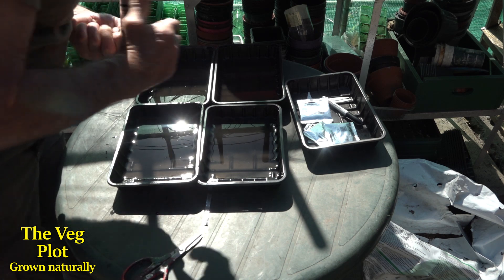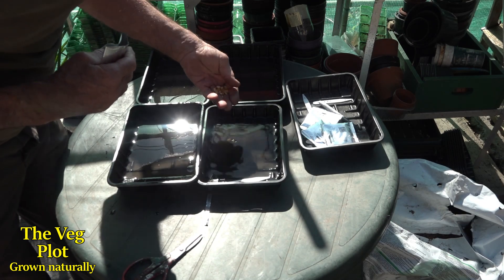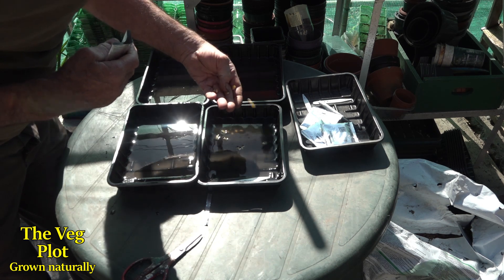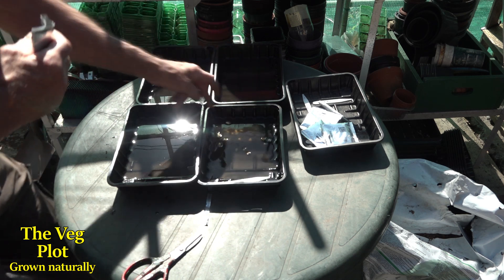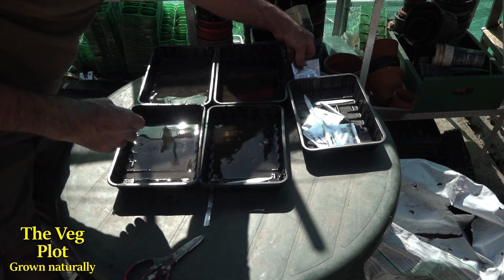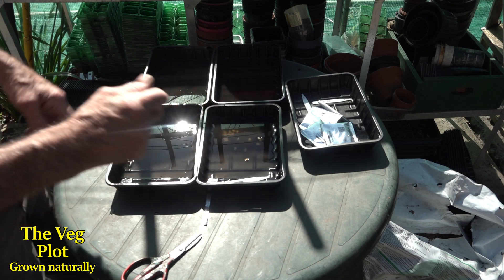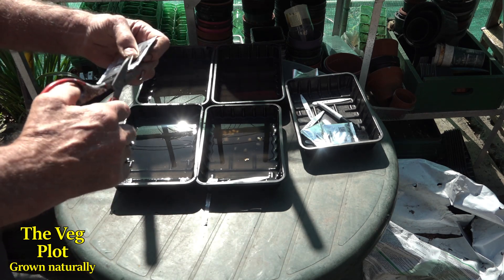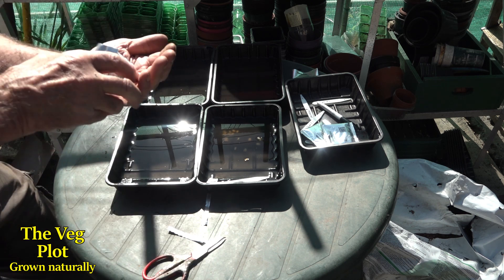So we've got the Golden Bantam — let's put a label in there so I know what it is. I'm counting out around 19 seeds into the solution. Then the Rising Sun — I think this is a red sweet corn, I can't quite remember, but I'm pretty sure it is. I'm putting about 20 of each variety in.